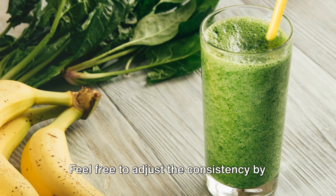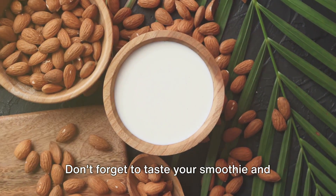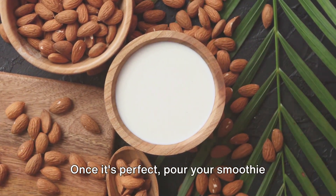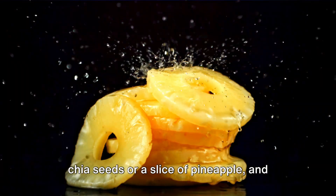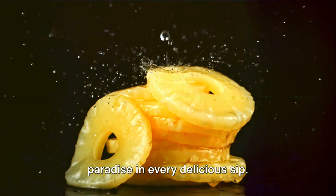Feel free to adjust the consistency by adding more almond milk or frozen fruit. Don't forget to taste your smoothie and adjust the sweetness or thickness to your liking. Once it's perfect, pour your smoothie into glasses, garnish with a sprinkle of chia seeds or a slice of pineapple, and prepare to savour the taste of tropical paradise in every delicious sip.